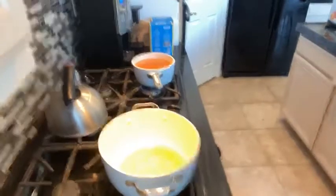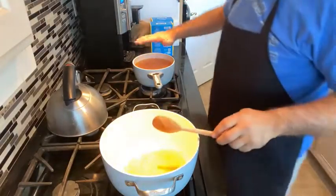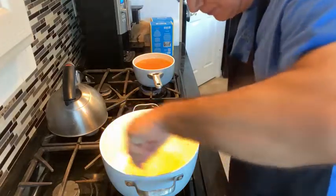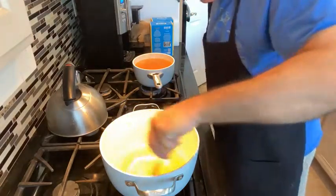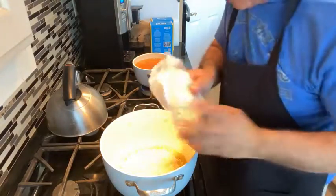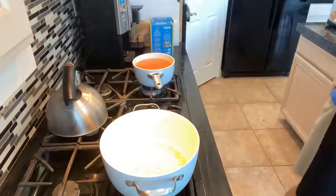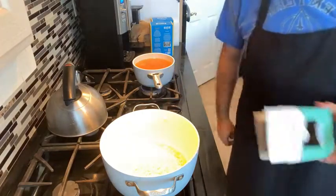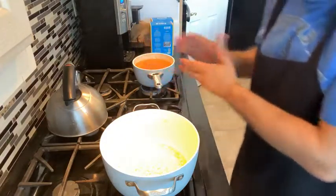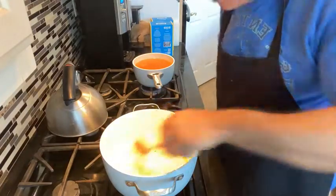We've got the shallot sautéing nicely and we've got our chicken stock nice and warm — not boiling, just warm — and we're going to keep it on that heat. Now we're going to add in our arborio rice and put the whole box in there. That's one pound, which is two cups. With two cups you're going to need about six cups of liquid to make it work out right. This is going to be a big pot of risotto.